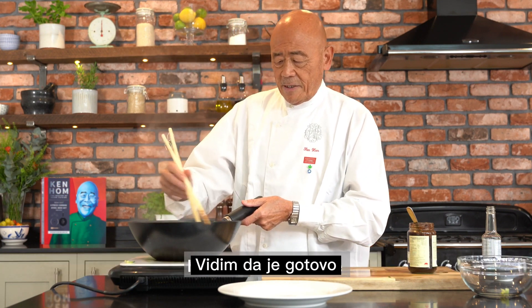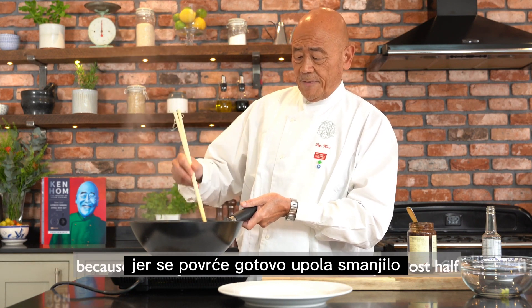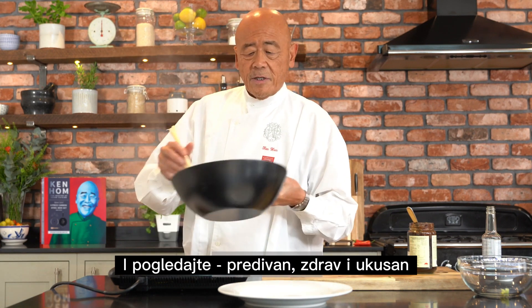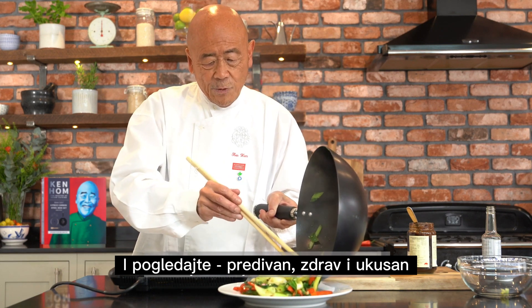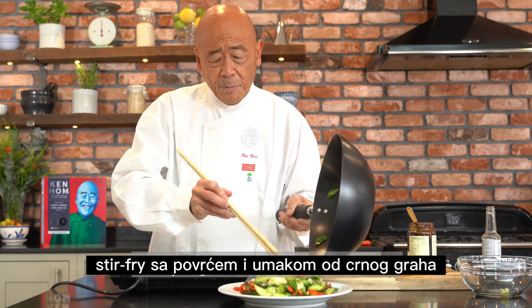I can tell that it's done because the vegetables have been reduced by almost half. At this point, I will turn this off. And look at this — a lovely, healthy, delicious, nutritious stir-fried vegetable with black bean sauce.